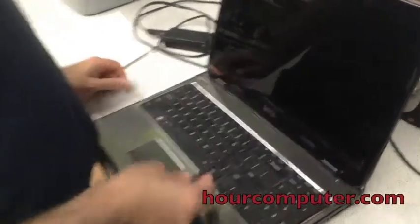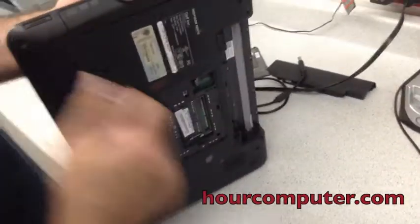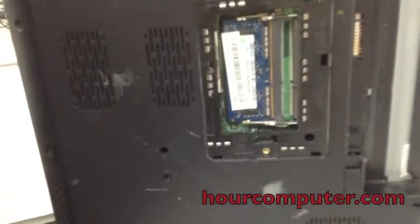Today we're going to show you how to remove the keyboard on the Dell Inspiron N5010. There is a screw right here — take this screw out. I already took the screw out, which is right there.